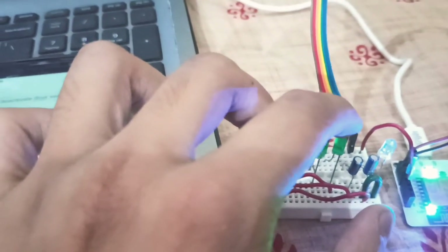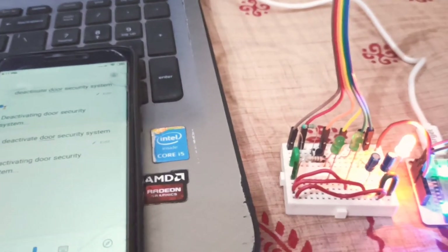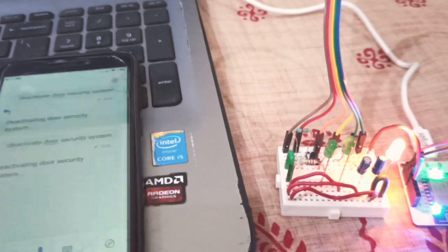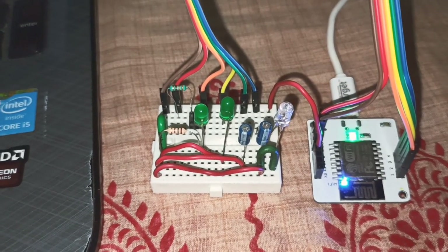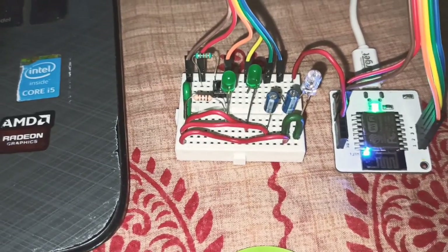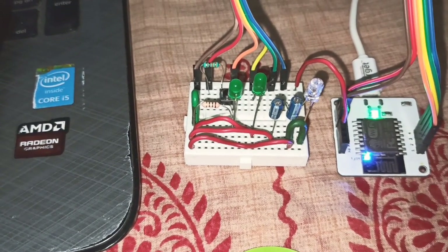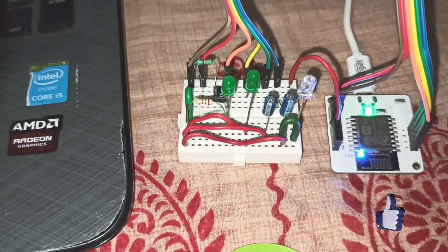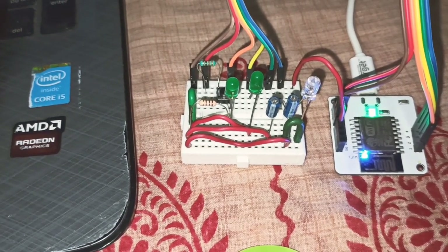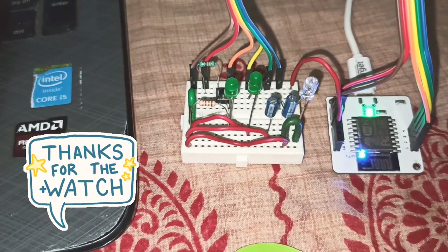This LED indicates a breach and it can also be used as a buzzer. So this has been my door security system project — thank you very much for watching. This is my first ever video on YouTube, so please feel free to give me whatever feedback you have — every feedback will be considered good. Please let me know what I can improve on. Thank you very much.